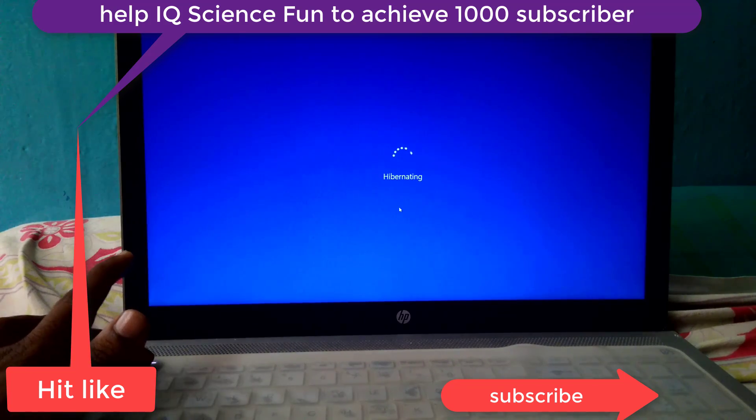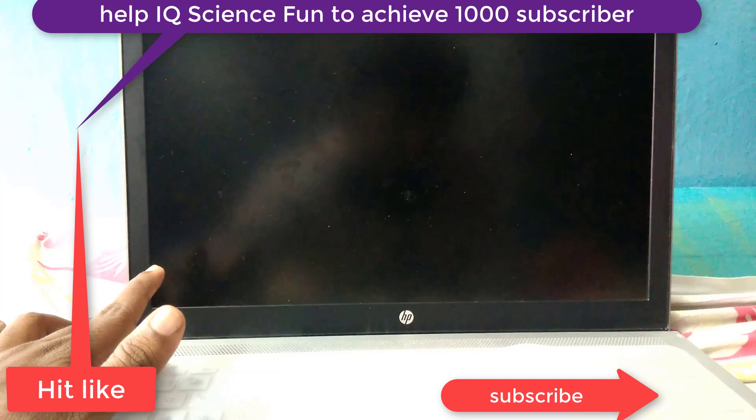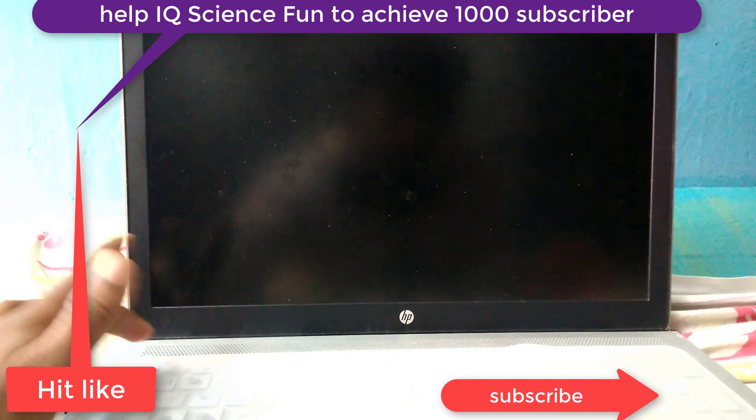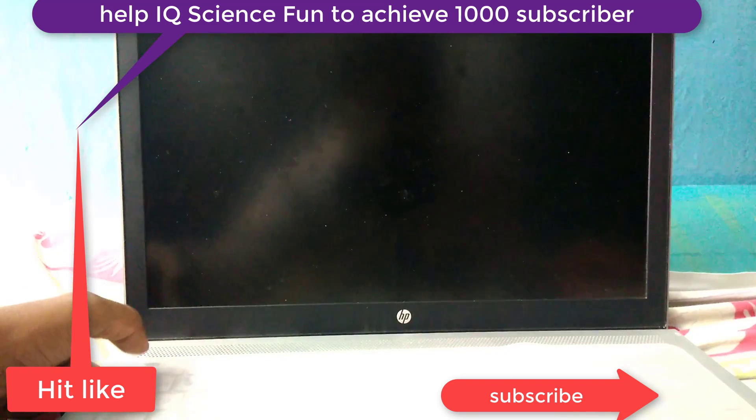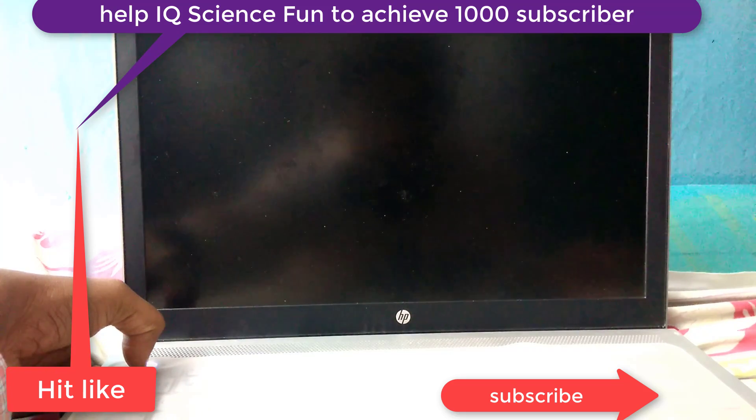Here are the simple steps to be followed. Step one: switch off your laptop by holding the power button. After that, hold the power button for 5 to 10 seconds, then wait for some time.